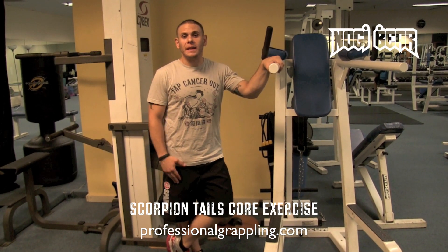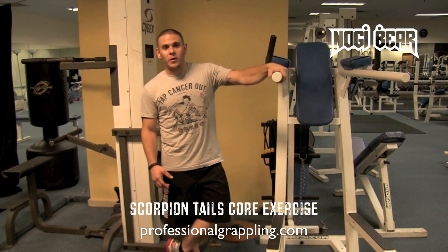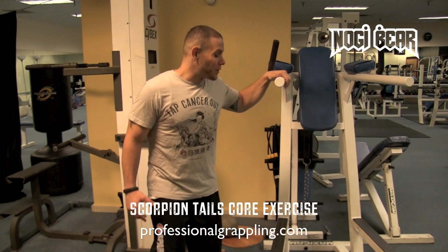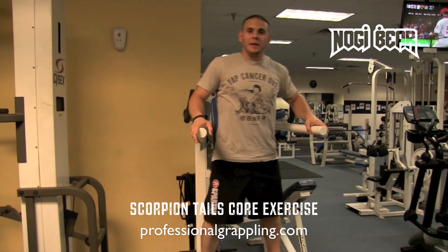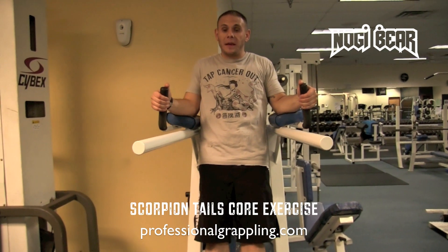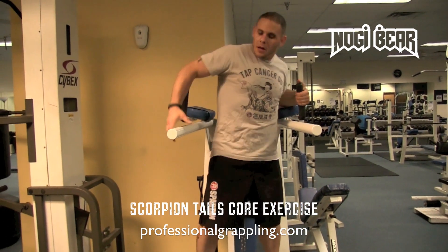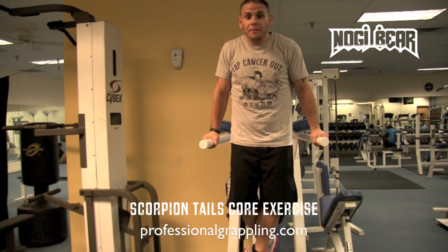Scorpion tails are essentially a knee tuck, but we're going to add a small variation to them. First things first, you find yourself a captain's chair. As opposed to resting your elbows in a normal position in the captain's chair like this, you're going to do a position like you'd be doing dips. So you elevate your body this way.